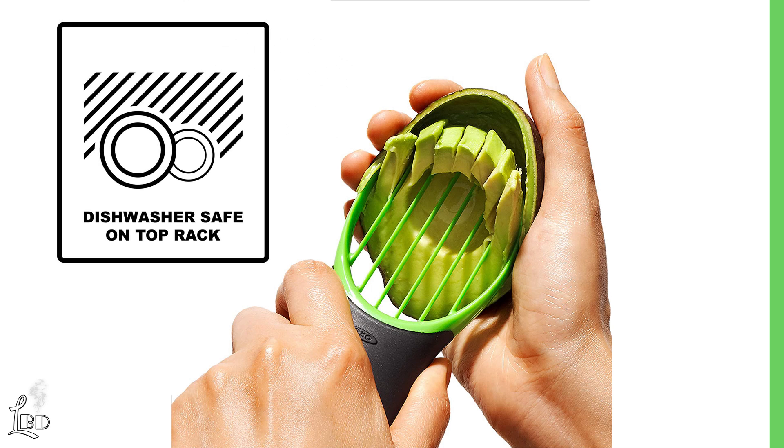The tool also cleans up easy, as it is dishwasher safe. Overall, this is a great product, and we highly recommend it.